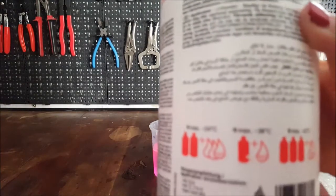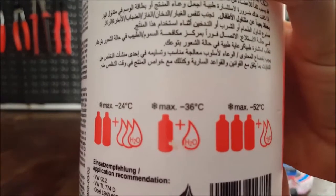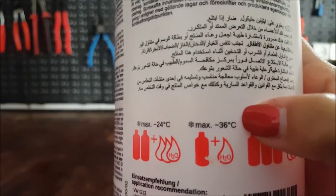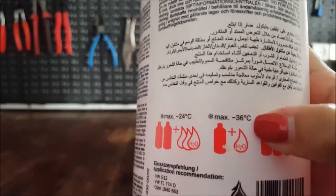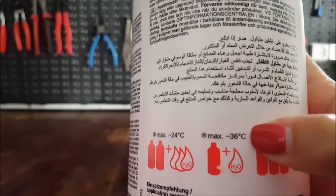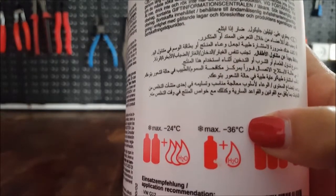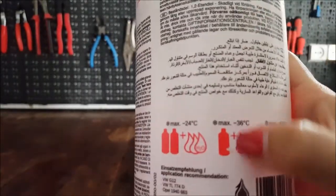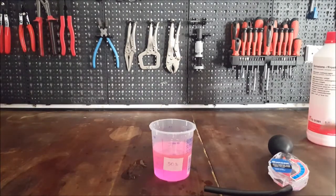As we can see on the antifreeze bottle, they say that if you add one bottle of coolant with the same amount of water, you should get a minus 36 centigrade freeze point — which is 50%, obviously. As you can see, it is not at all accurate.